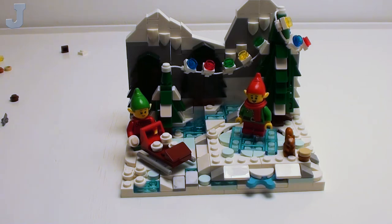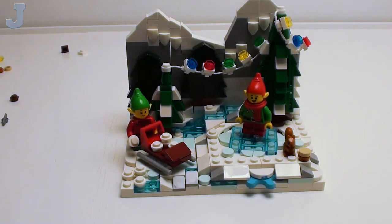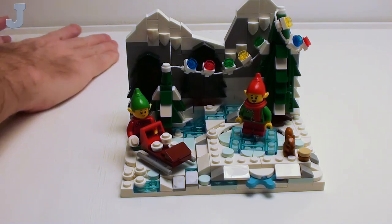You know what, I can't show you this — you know why? Because this set doesn't exist yet, so I can't show you this. I may have to edit that out. So there's actually a continuation to this build, and I don't know if they're sending me that or not. So I have to be careful what I show.